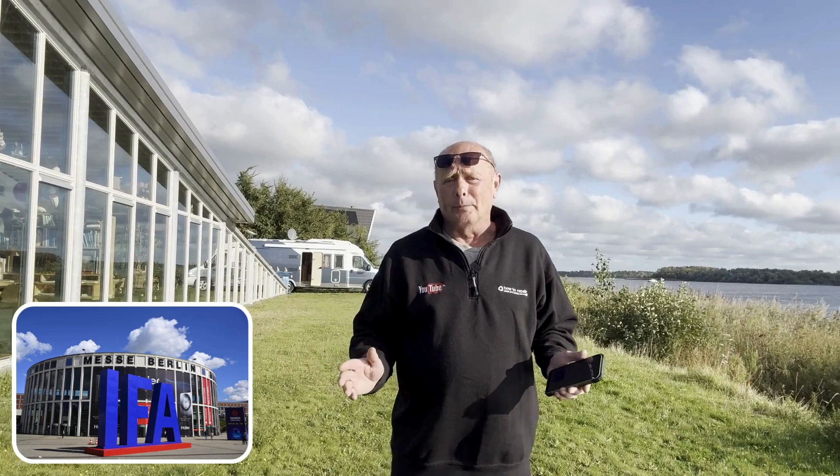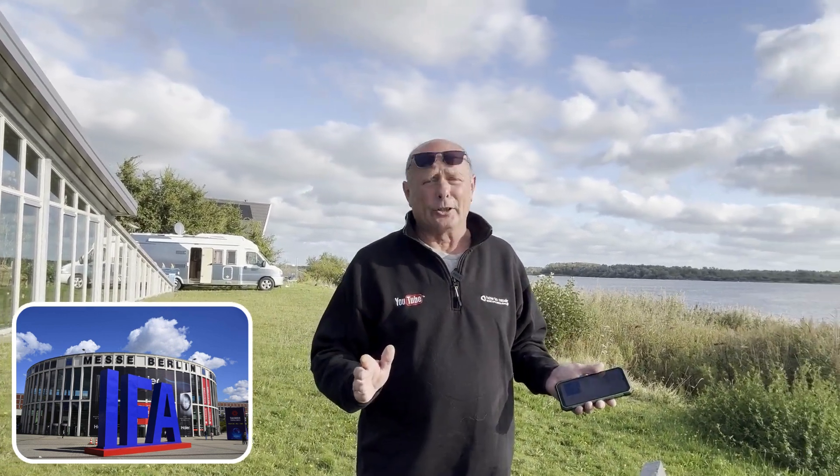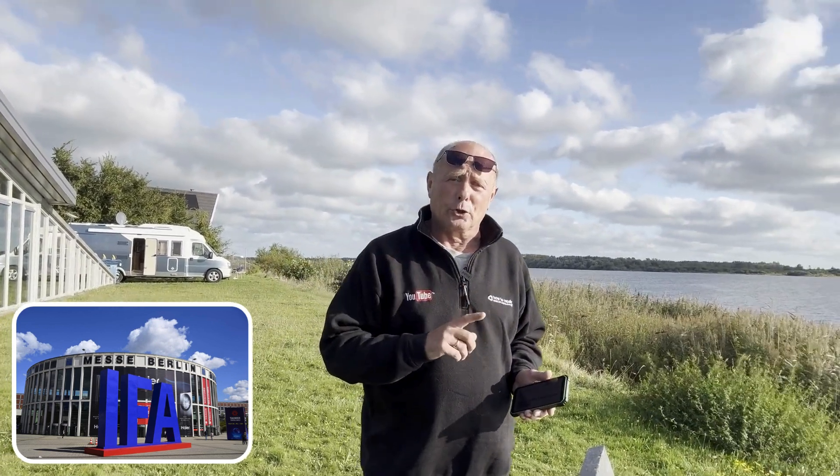I've just come back from the IFA trade show in Berlin and I'm in northern Holland at the moment, having a week catching up on emails and some time for myself before I go back to the workshop.